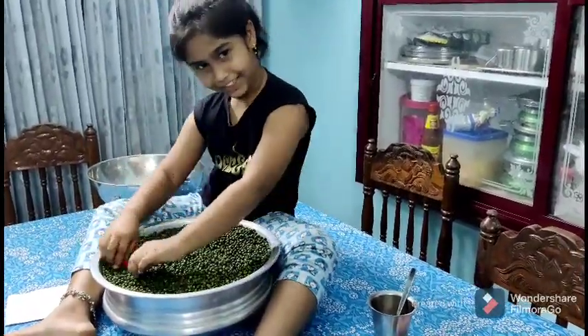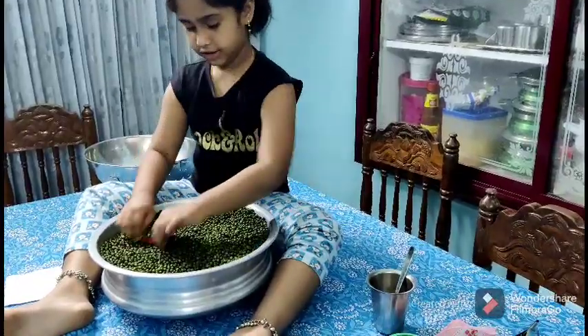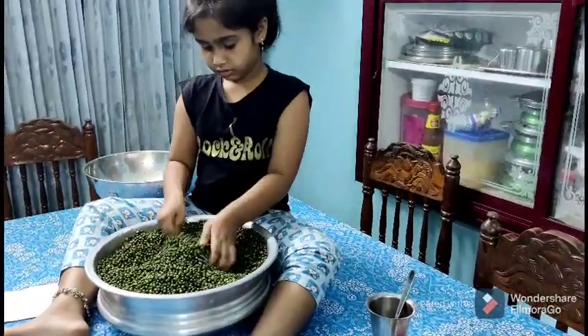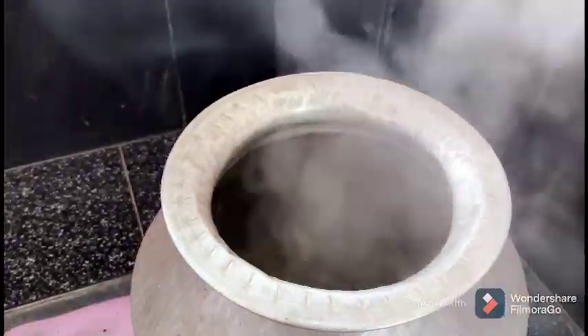I'll remove the plate. Now I have to take the house to the garden. The garden is not an easy one. The garden is also an online classroom.